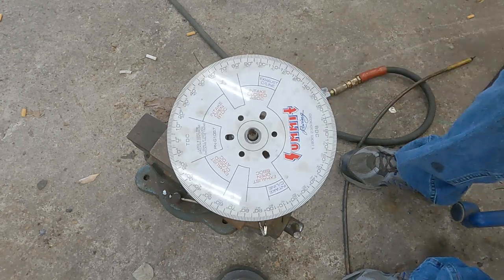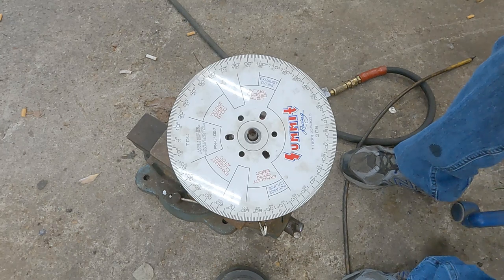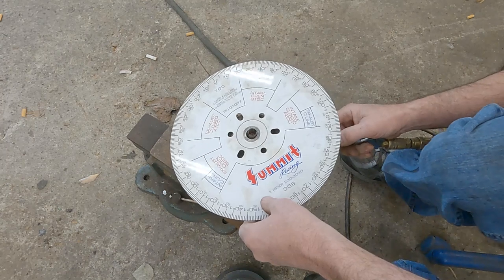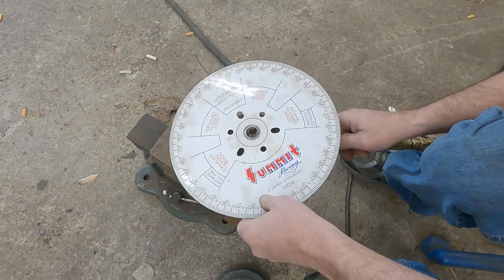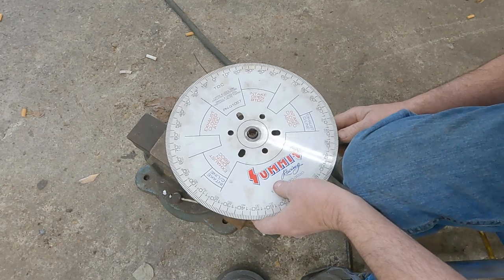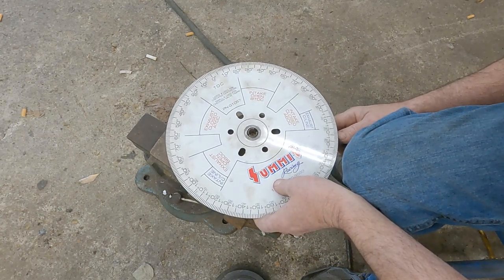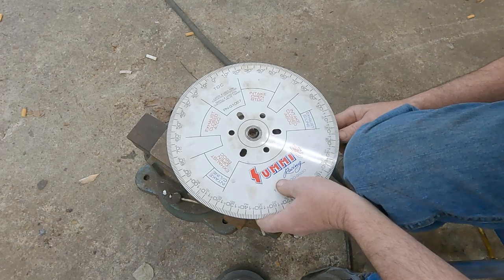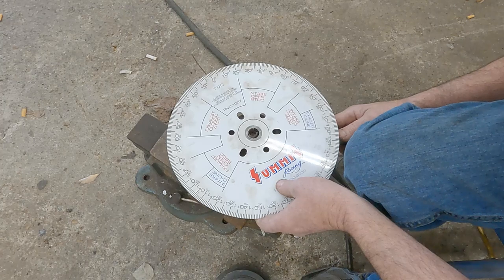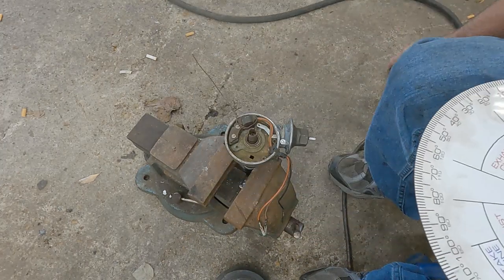Let's see how much it retards and how much it advances. Let's try out some boost to it first and see how much it retards the timing. Get this on zero. Eight degrees — eight degrees. That's boost.